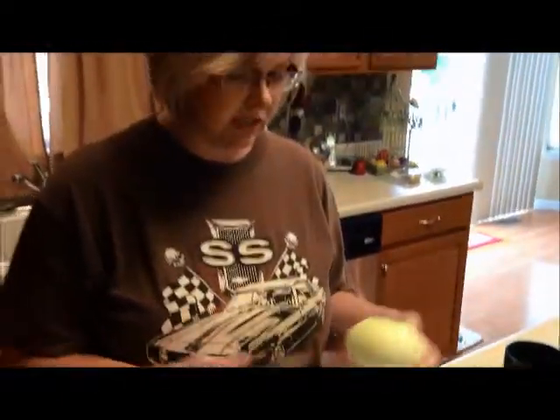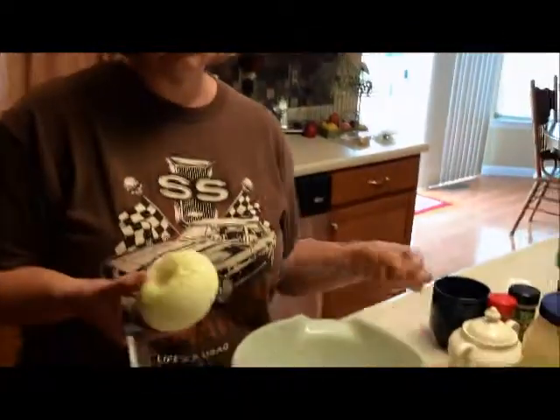Hey YouTube, I've had a couple people ask about my potato salad recipe so I thought I'd do a quick video. This is just a mayo-based potato salad recipe — we have different ones depending on who we're cooking for, but this one is just mayo and it doesn't have any mustard in it.